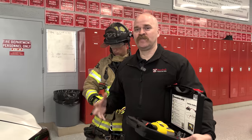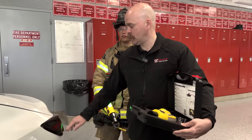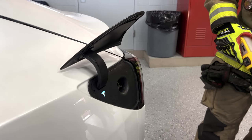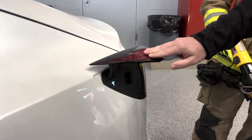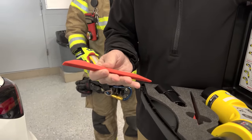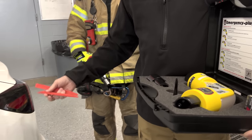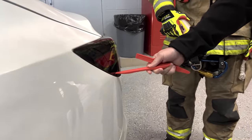When this Tesla is off and in park, you push right here and it'll allow the charge port to open up. The unfortunate thing is when the vehicle's in drive or the vehicle's on, this charge port will actually stay shut — you won't be able to open it. However, the emergency plug gives us some plastic tools to allow us to pry these open and get the charge port open. Not going to do it on this one because I don't want to break their car.